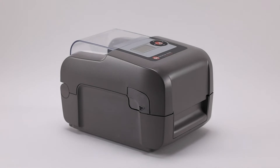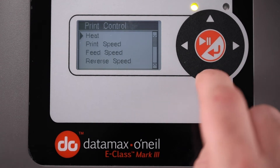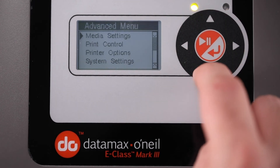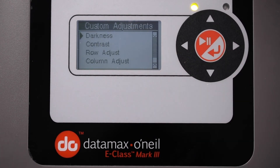To move in the Y direction, up or down, go to Menu, Print Control, Row Offset, Inch — up only. Or go to Menu, Print Control, Custom Adjustments, Row Adjust, Dots — for up and down.